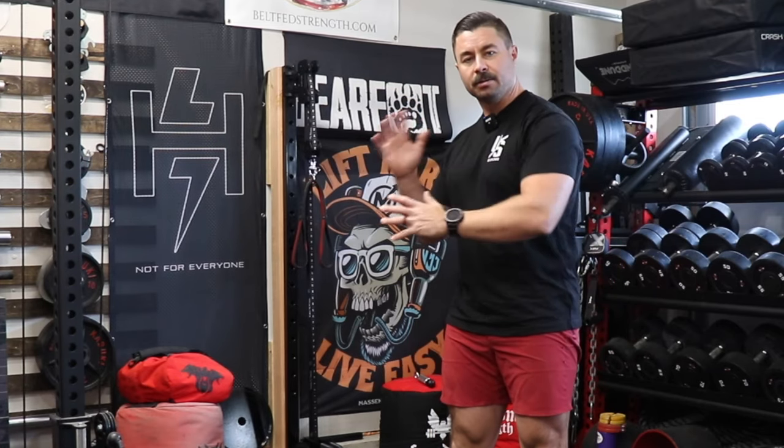I know what you're thinking — flywheel training, it's very niche. You're not necessarily wrong. However, I'm no stranger to flywheel training and I've always enjoyed having flywheel training options in my gym.